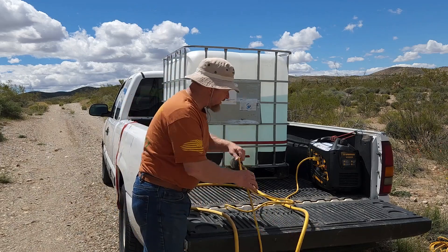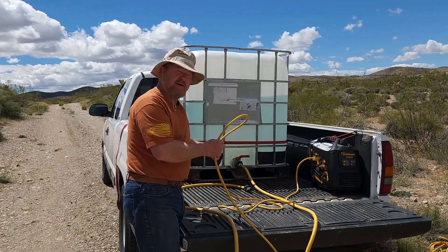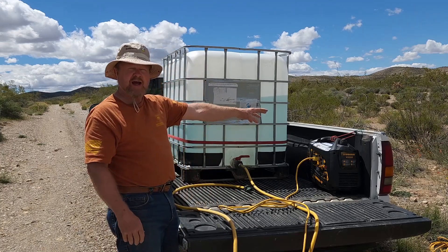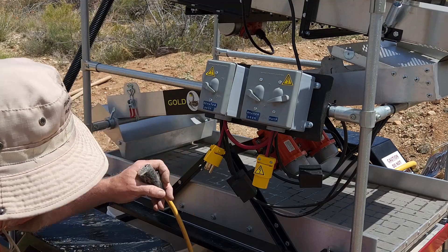I also have a 12-gauge power cord with three wires — one is a ground — and that goes down to the wash plant. It's 50 feet long, just like the hose, enough to reach down there.